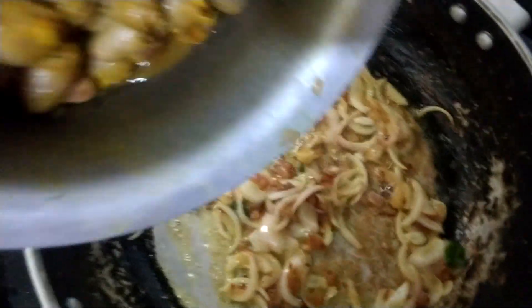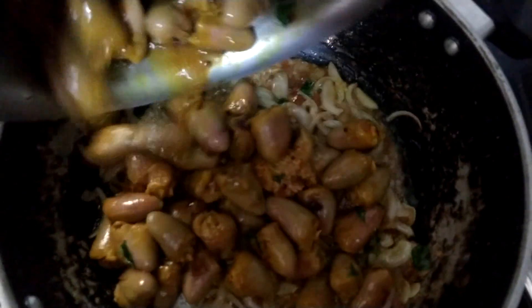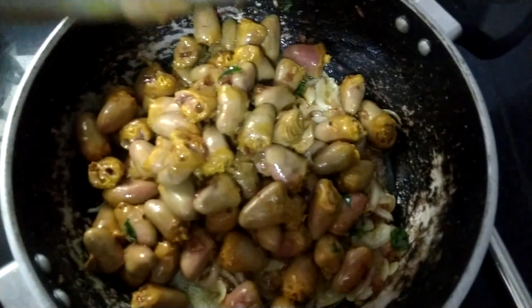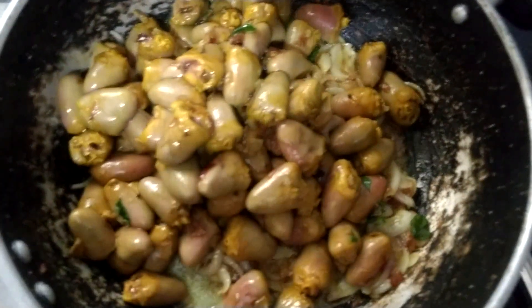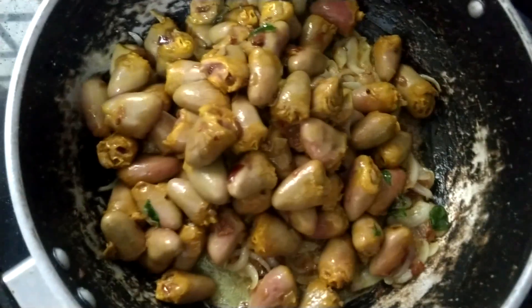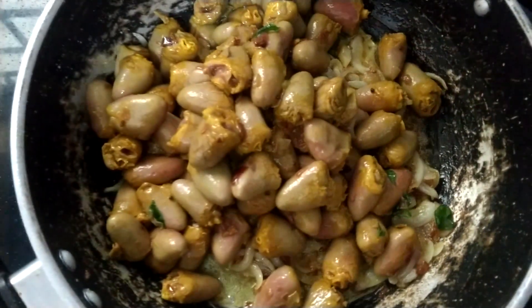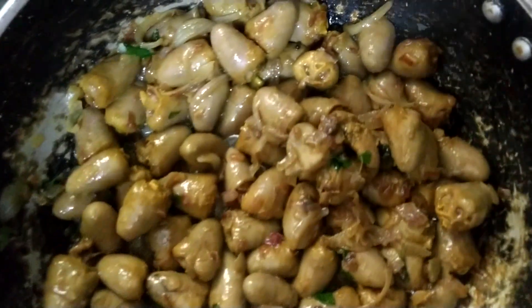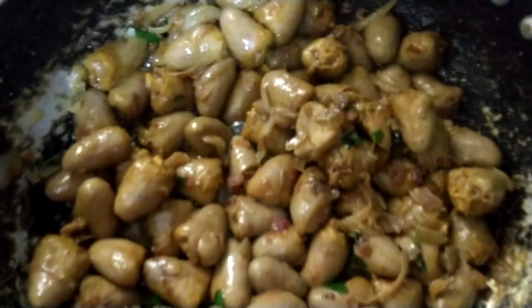1 oz. This dish is a MLK mix. This dish is a good one.